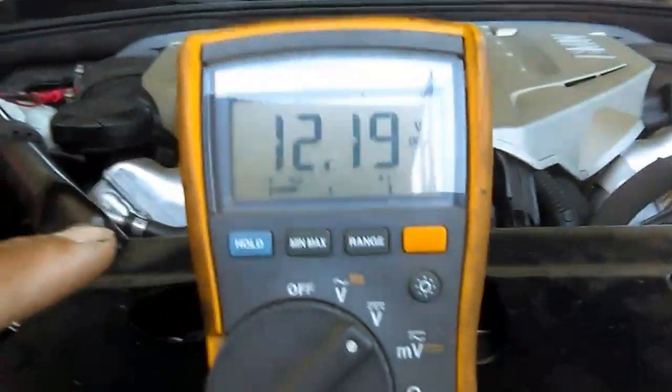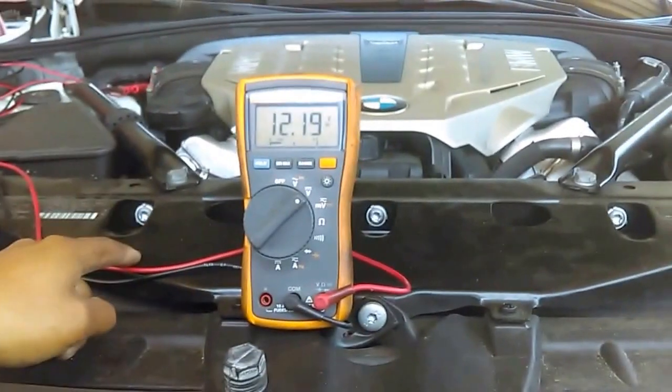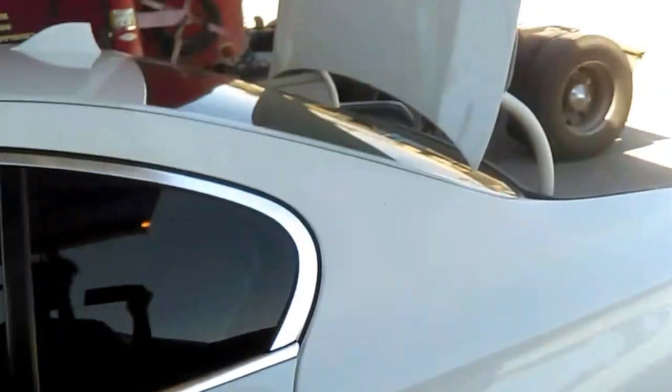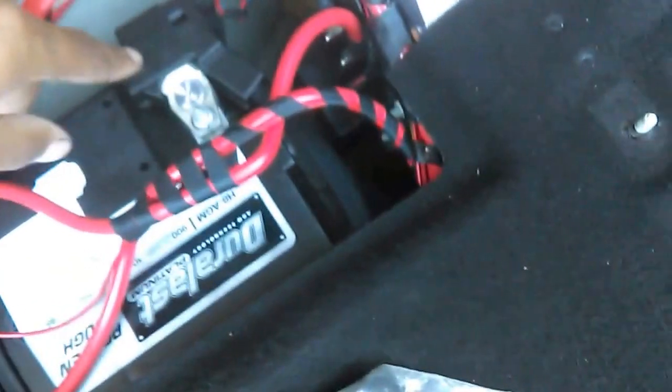But if your battery voltage is fine — still higher than 12 when your ignition is on — and you still get the same increased battery discharge message, that means you have a problem with the Intelligent Battery Sensor. In this BMW, it's connected to the negative terminal of your battery ground. This sensor — which includes a resistor and monitors battery voltage — goes connected to the ground. You have to replace this sensor if you're still getting the same message after checking the battery voltage and the battery voltage is okay.